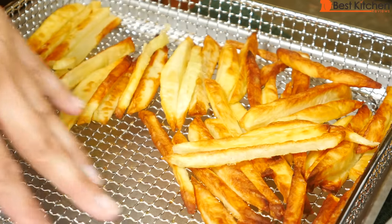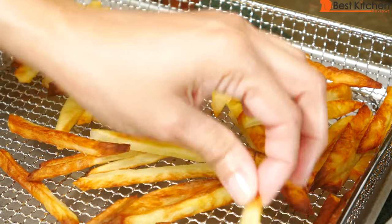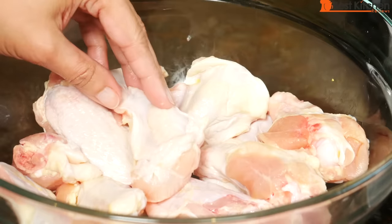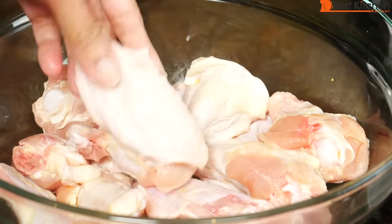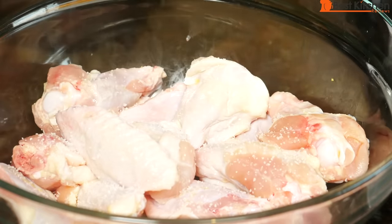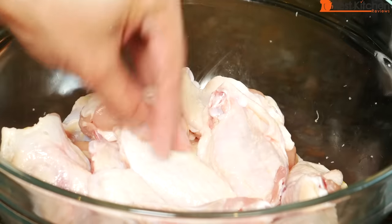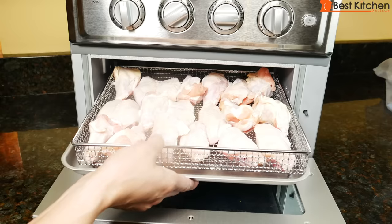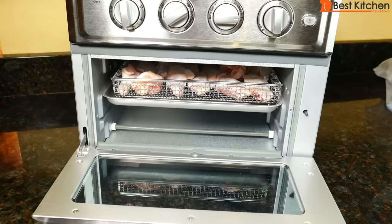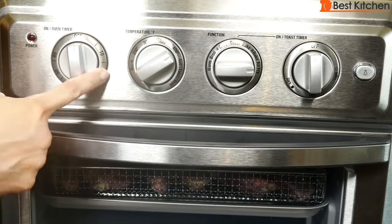Let the fries cool for a minute before taking them off the basket — they come off much easier when not piping hot, otherwise they'll tend to stick. The rack is pretty clean after. Now I'll try making chicken wings. These are whole wings separated into drumettes and wingettes, 20 pieces total. I'll sprinkle three-quarters of a teaspoon of coarse salt. Since there's skin, no oil is needed. The 20 pieces fit perfectly in the basket. Put it into the top rack, position two, 400 degrees, air fry, and set the timer for 20 minutes.